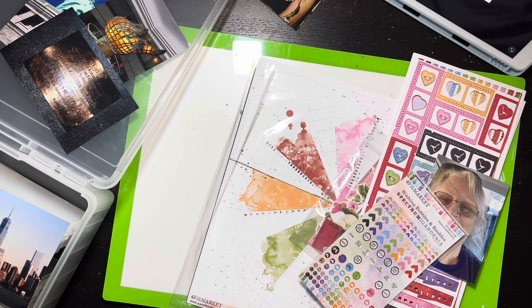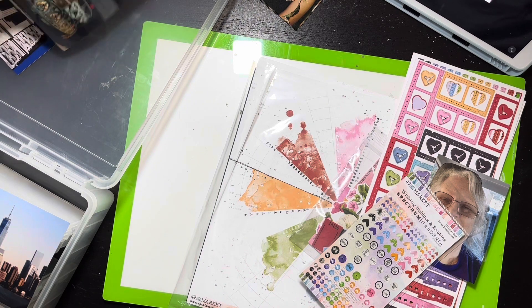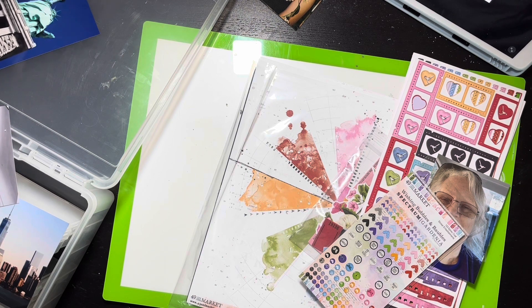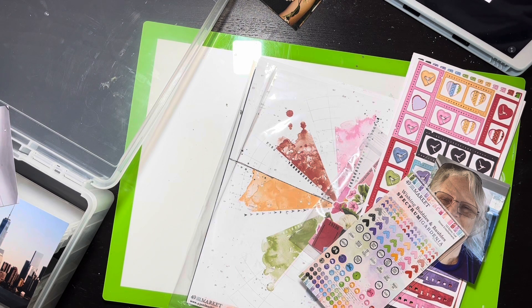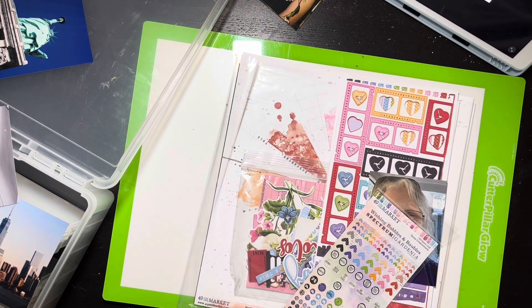Hello everybody, it's Christine. It is time for Scraplift Crafternoon — if you see in the camera here, some photos in a hand. I have given my sister the assignment to find me photos for 30 days of sketches, because that is coming up on the 1st of October. Make sure you're watching and check the playlist, the links, and all the things. Make sure you subscribe so you can see the 30 days of sketchage.